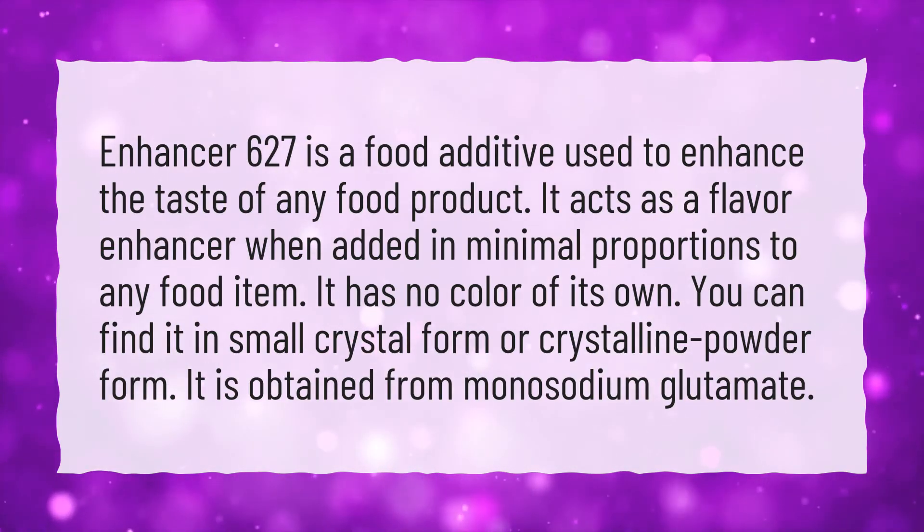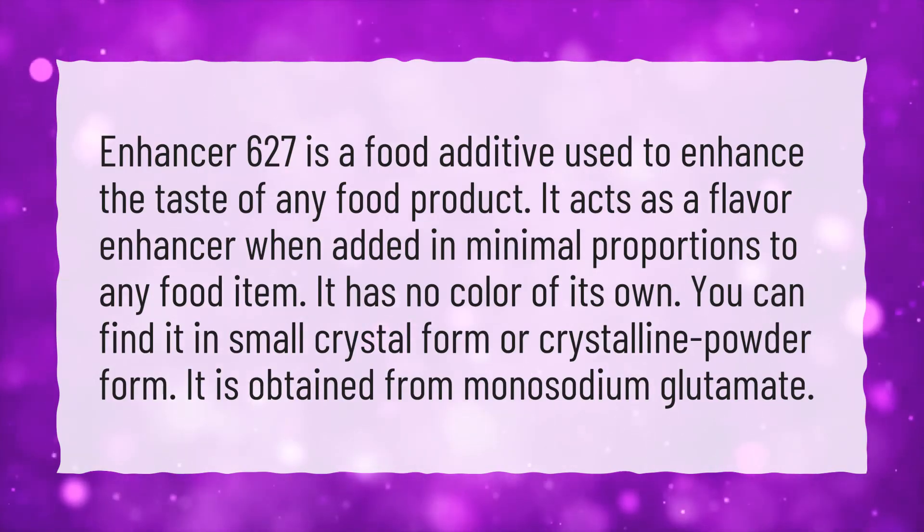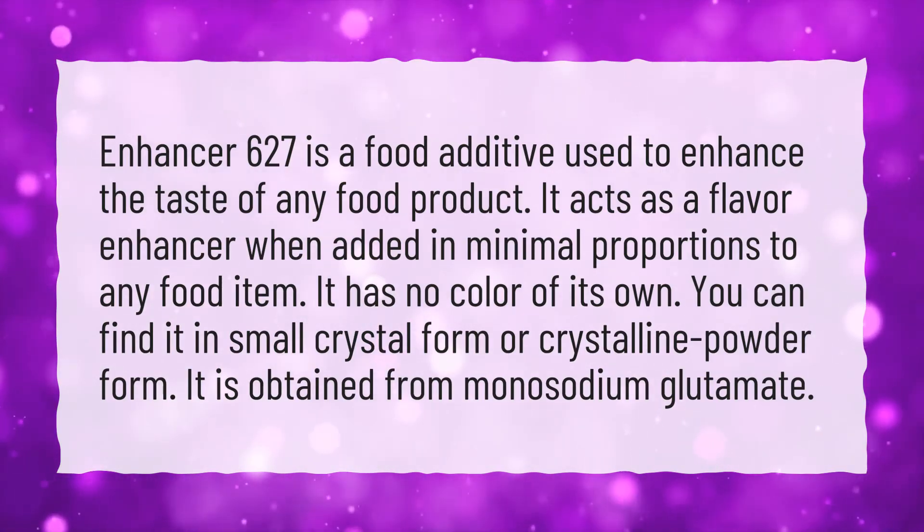You can find it in small crystal form or crystalline powder form. It is obtained from monosodium glutamate.